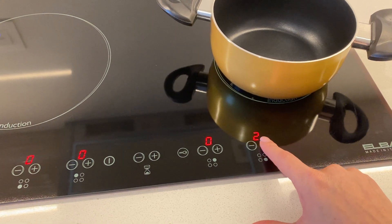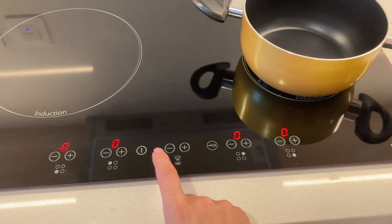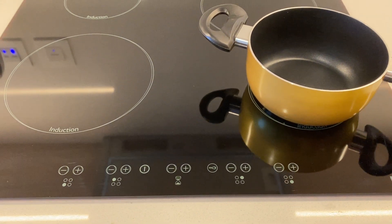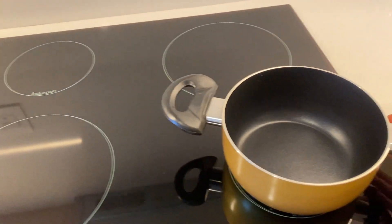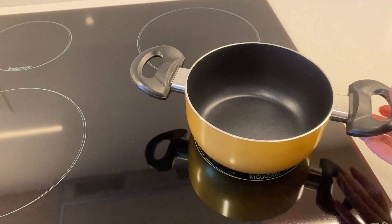It will then start heating up. To turn it off, press the on/off button again. Note that the cooker will only work once you place the pot or pan on top of it.